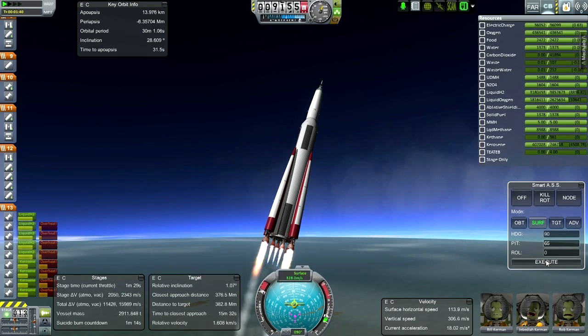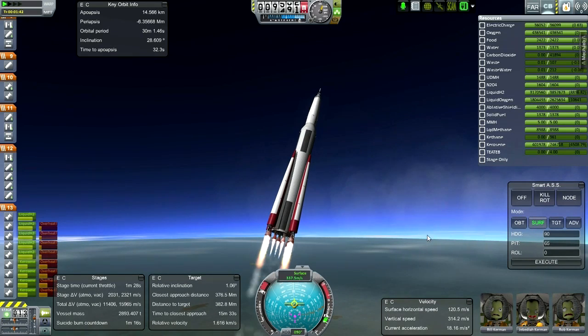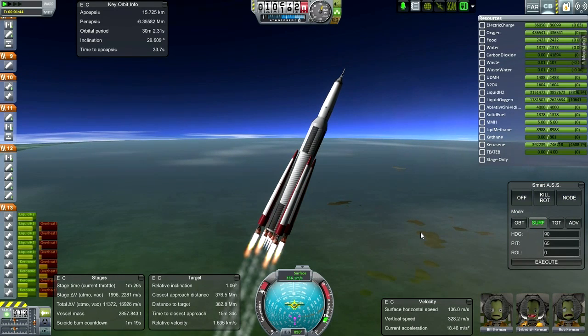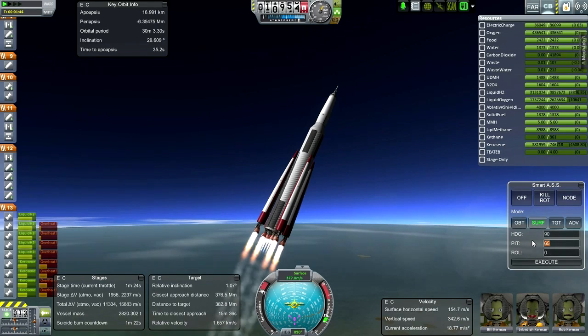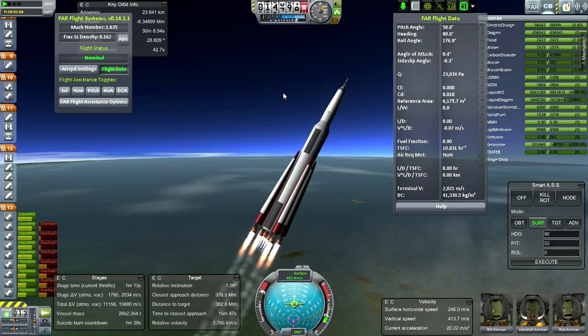Looking good. We've passed the sound barrier here. I simply didn't have enough time to do anything else today. I've been working at this, I've been a bit tired. Really hoping booster separation will work out correctly - that's my main worry right now. We should be around max Q now - yeah, we passed it. Dynamic pressure is going down.